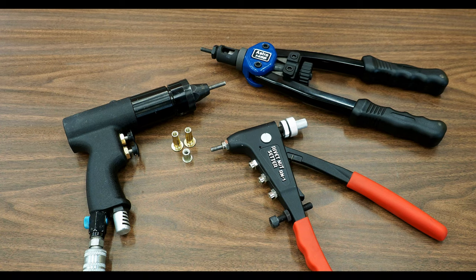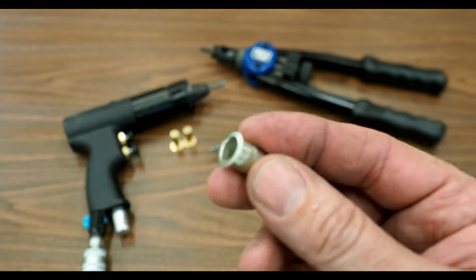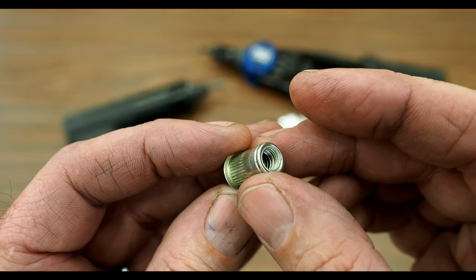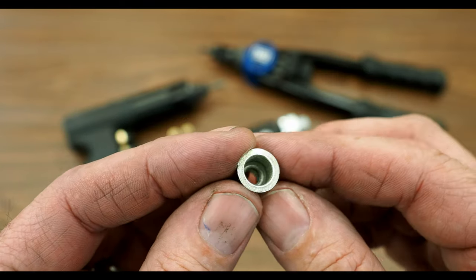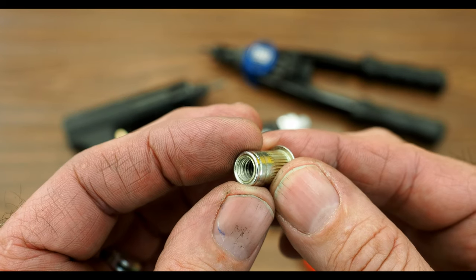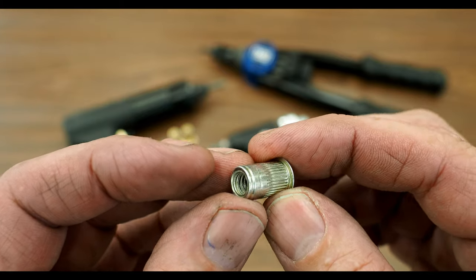Let's jump right into it. The first thing to talk about would be: what is a PlusNut or a RivetNut? Basically, a RivetNut or a PlusNut is a small device that allows you to drill a hole into a piece of sheet metal and quickly add a threaded insert so you can put a bolt in, attach something to the wall, and quickly remove it again.